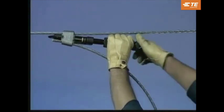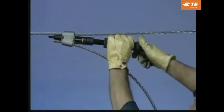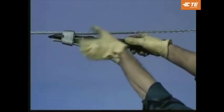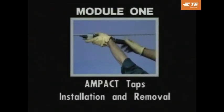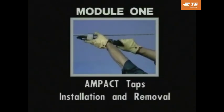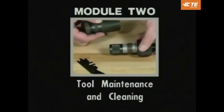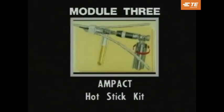This Ampac program is divided into three modules to help you better understand the Ampac TAP system. Module 1 will highlight Ampac products and installation procedures. Module 2 will cover tool maintenance and cleaning procedures. And Module 3, the last module, will cover the Ampac Hot Stick Kit.